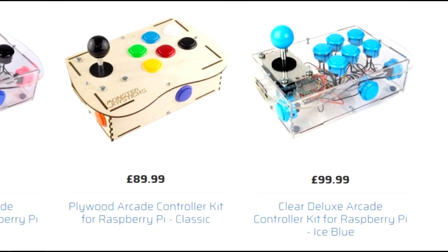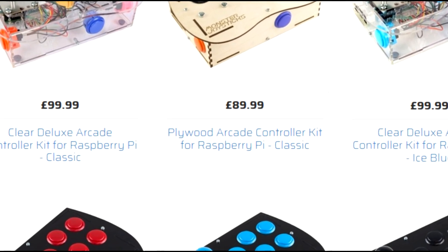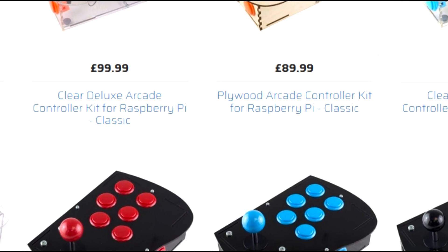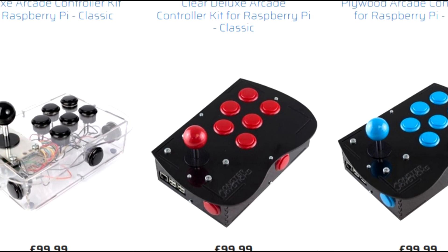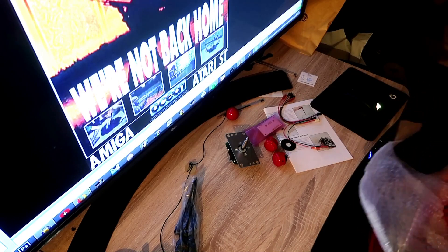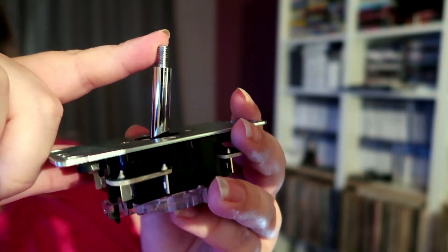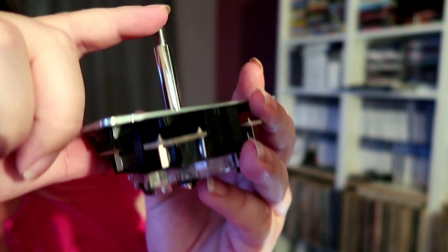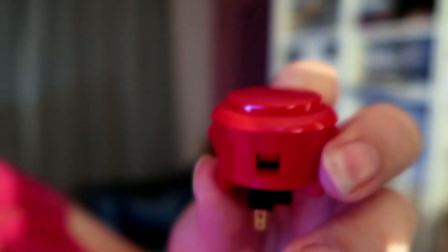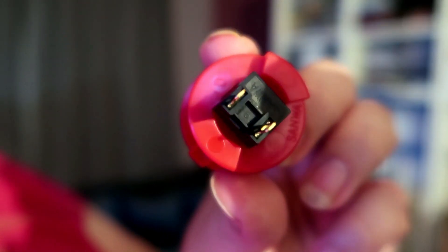You may be familiar with Monster Joysticks for their all-in-one kits that give you everything in one go — they provide you with a kit to construct a solid-quality arcade stick that you can also shove a Raspberry Pi into. The products are usually quite well-reviewed, especially because you get decent parts, like a proper clicky Sanwa microswitch joystick and authentic Sanwa arcade buttons — Sanwa being a long-standing Japanese name in the world of arcade buttons and sticks, known for quality gear.